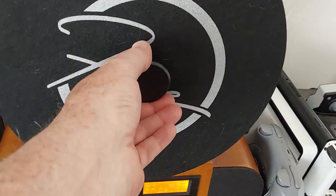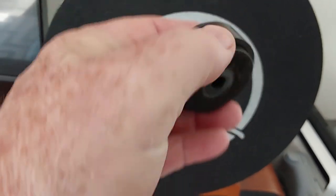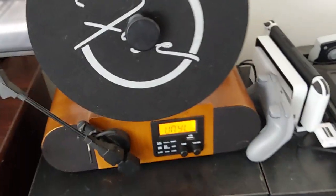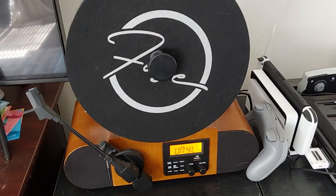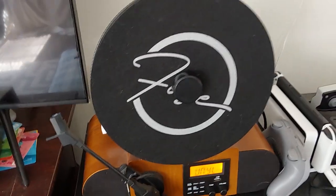That's the magnet I talked about earlier for 45s — you put the 45 in it, put it on there, and it works great. 45s sound great, and 78s sound really good too — as good as they could without the proper needle — but they do work. My wife collects 78 records, so we've had plenty of opportunities to test that.